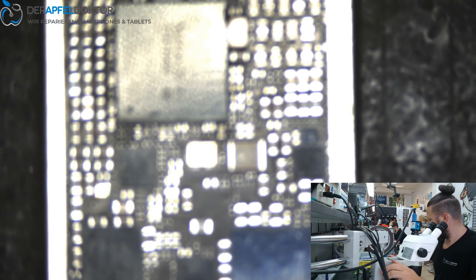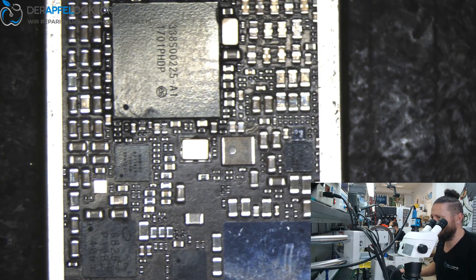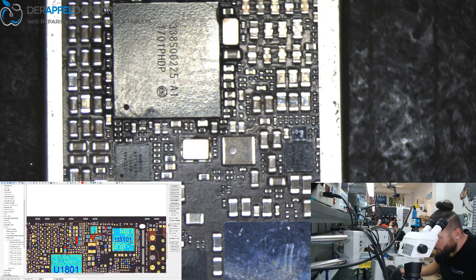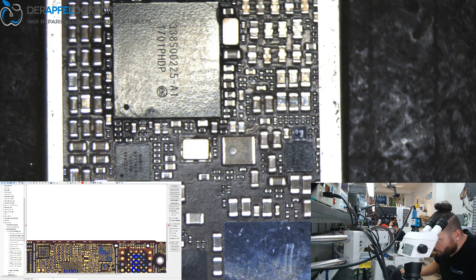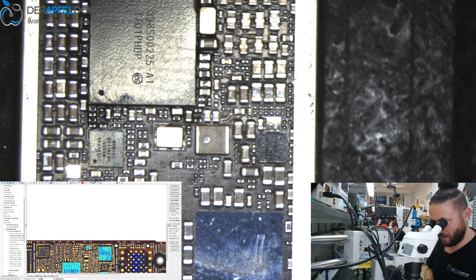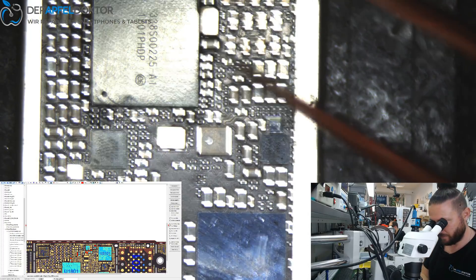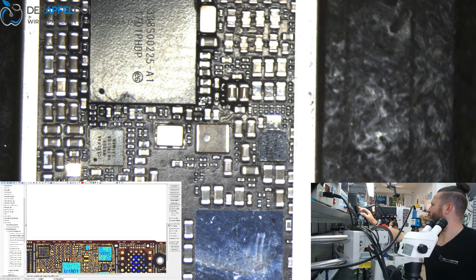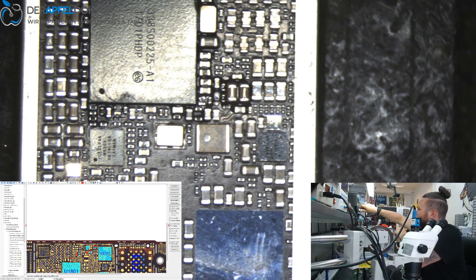Let's have a look at ZXW to see the value of the cap — I think about 10 or 15 microfarad on 6.3 volt. Yeah, it is — I can show you the window capture. This is the one — VDD boost. I had exactly the same fault this morning on an iPhone 7 and it was this cap. It's really sick that things like this happen twice a day, exactly the same thing.